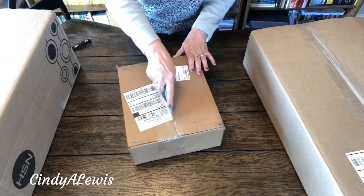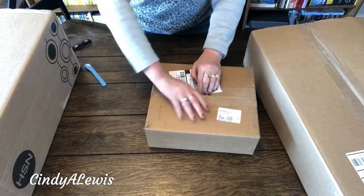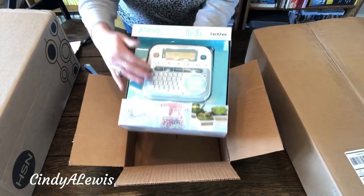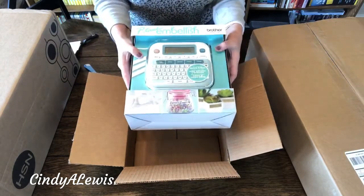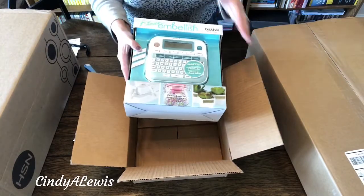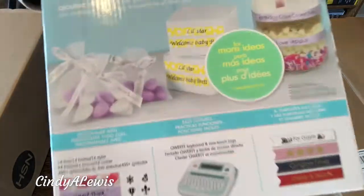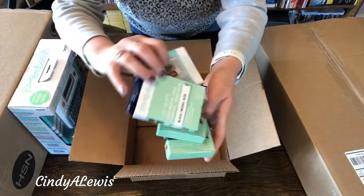First I'm going to open this one. I should have made a list but I didn't, so we'll open them and find out what's in each one together. This is what I'm so excited about — this is the P-Touch Embellish. It's a label maker but it imprints on ribbon also. I've been wanting this for a couple of years and was able to get it with my birthday money. Thank you to HSN for flex pays. You can see it prints on ribbon as well as tape.